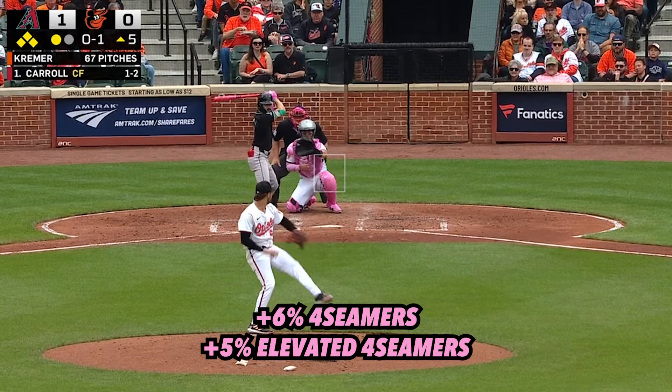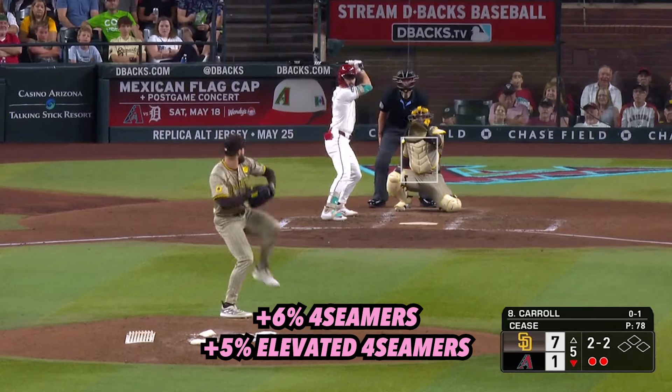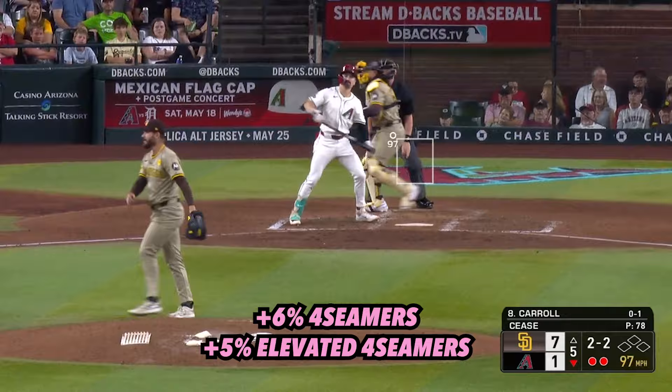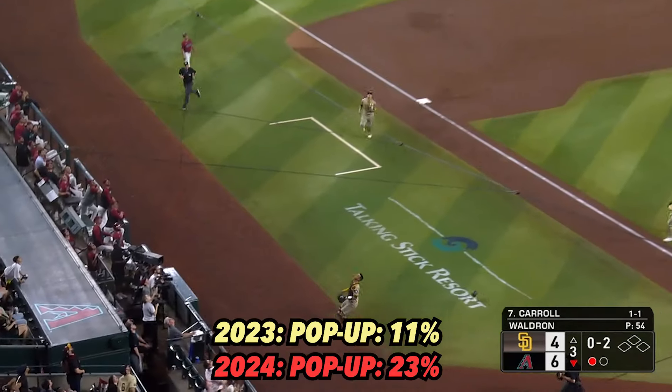Through the first 50 games of the season, Carroll has seen a 6% uptick in four-seam fastballs, along with a 5% increase in fastballs located at the top third of the zone. To go with that, he has more than doubled his pop-up rate this season.